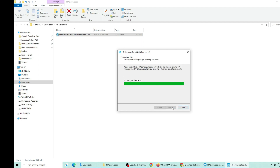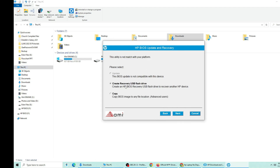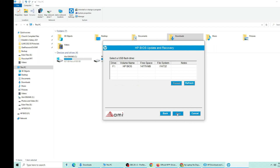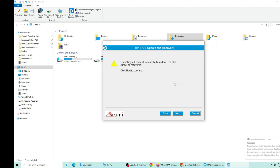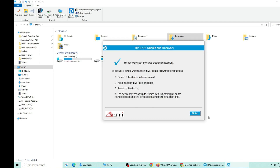The HP BIOS utility will appear. Click next twice, then select the USB drive and click format. Click next and wait until the BIOS recovery tool is finished.